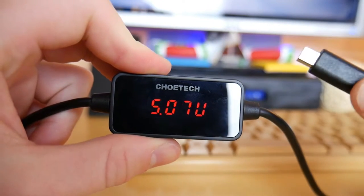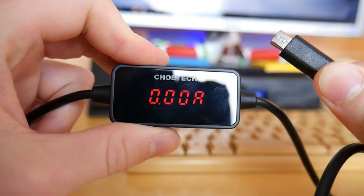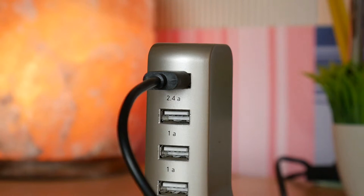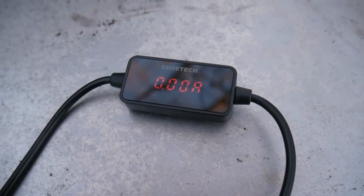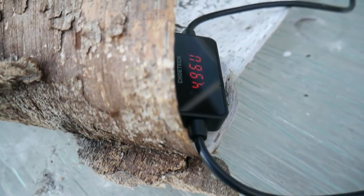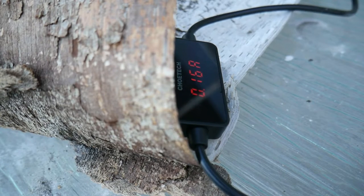There are many uses for this product. A few examples: first of all, testing the strength of any USB port you want. Especially being a tech reviewer, this is extremely helpful — if I get a power bank I want to test, I can do so very easily. This feature also offers the cheapest alternative to most voltage and amperage monitors out there, and it is super accurate and extremely helpful. I cannot recommend it enough.